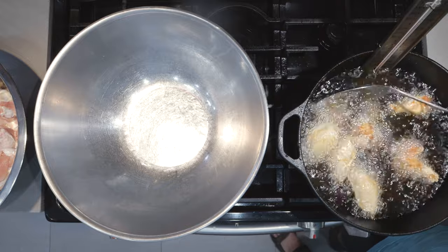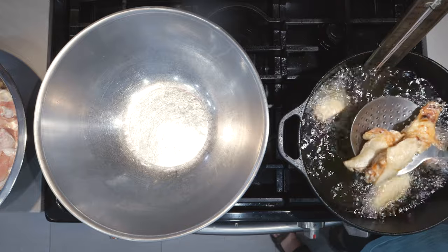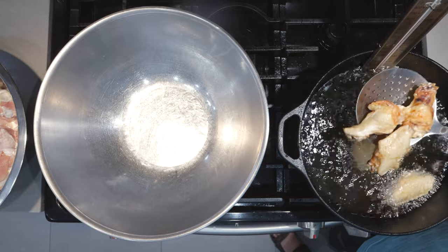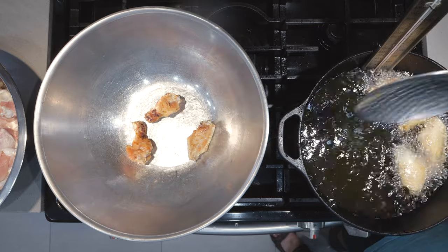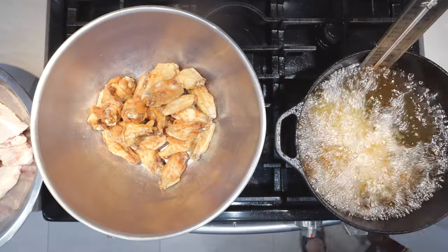Our wings have floated to the top, they look pretty brown and golden, so let's transfer them to our bowl and load in the next batch. All of our wings are fried up. There's a reason I wanted to make the sauce at the end: if I made the sauce too early, it would get all thickened up. Then I'd have to reheat it again, and reheating homemade buffalo sauce causes a lot of oily separation — you do not want that.